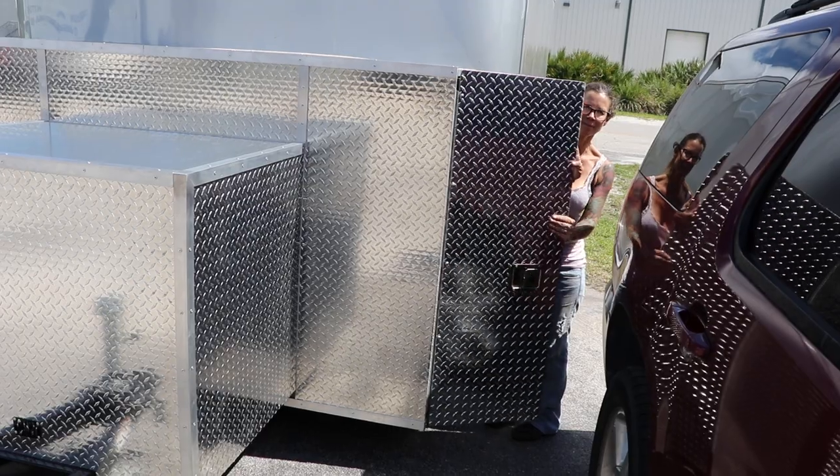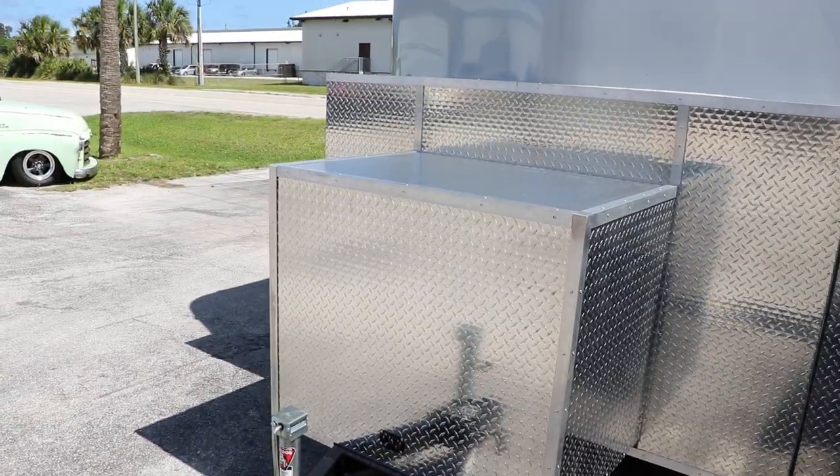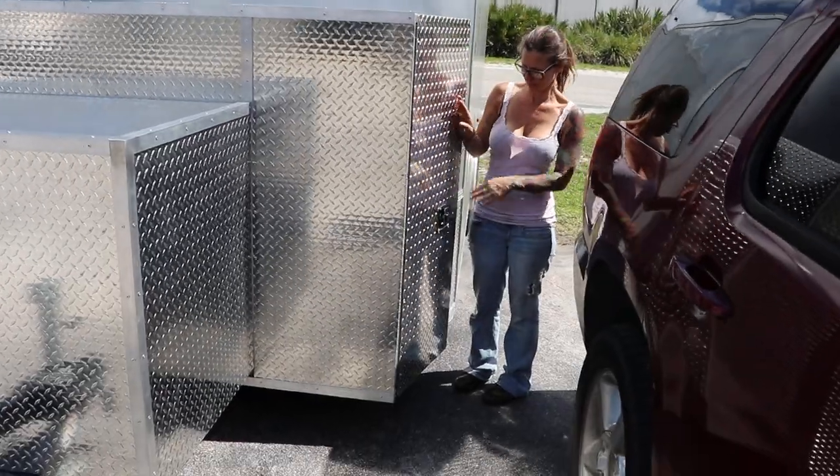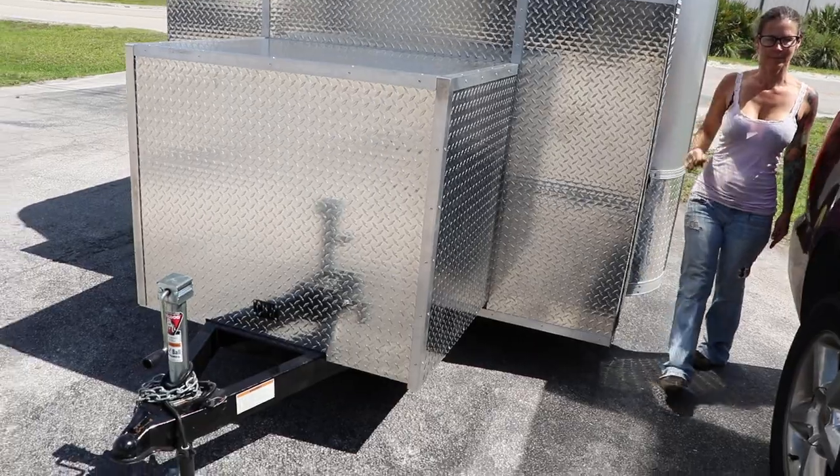And one more tank storage. Both sides fit 100-pound propane tanks. There's stands and straps inside there to secure it, and all the doors are locking.